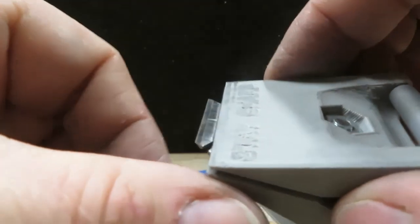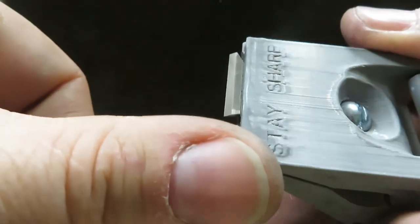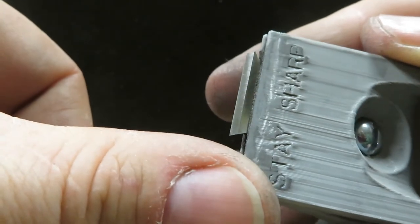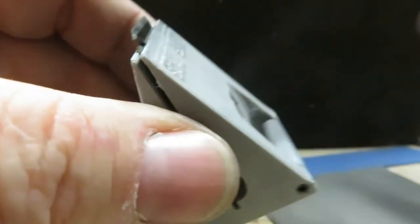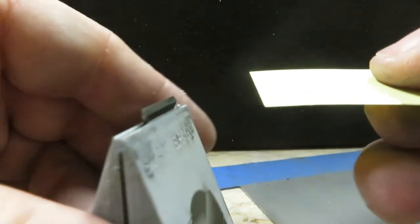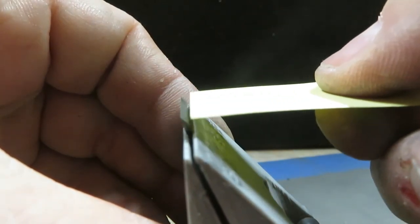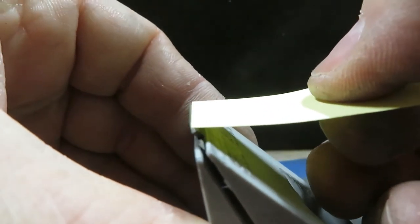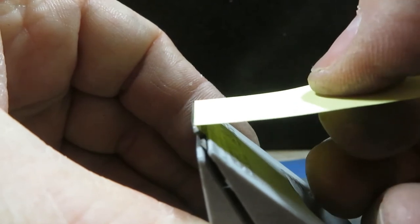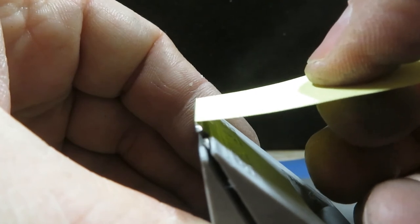Here we have an 800-grit burr. As the burr gets smaller it's harder to see and feel. A lot of guys would stop at 800-grit and call it good enough. It's hard to feel the burr, but we'll take a piece of paper and do it on the side we were sharpening first — it slides right off, it doesn't run into any brick wall or burr. Now we'll do it on the side with the burr, and you can see the paper actually bends. It's running into that very fine burr. That's at 800-grit.